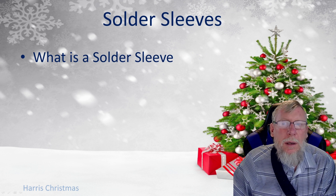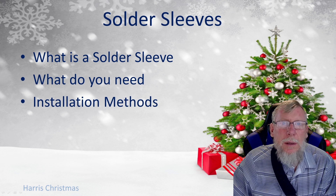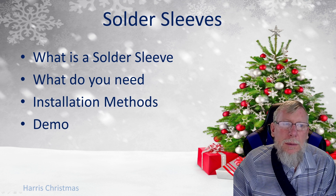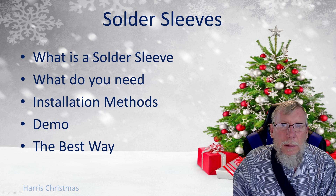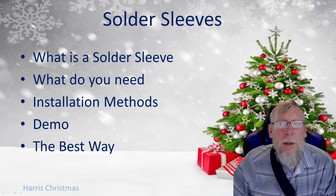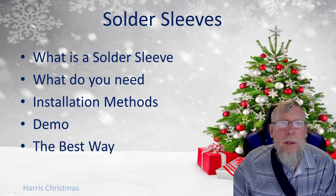I'm going to go over what a solder sleeve is, what you need to use solder sleeves, what the installation methods are, then I'm going to do a video demo, then I'm going to talk about the best way for connecting pixel wires. This video should provide you the basic information you need to decide if you want to use solder sleeves in your show.